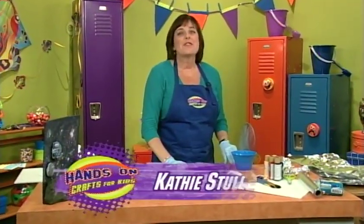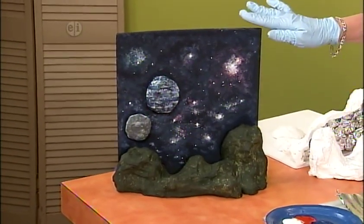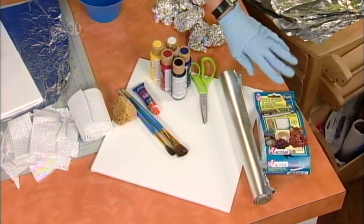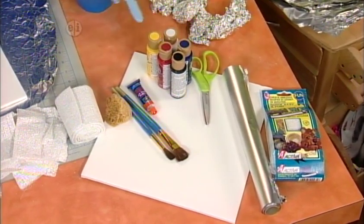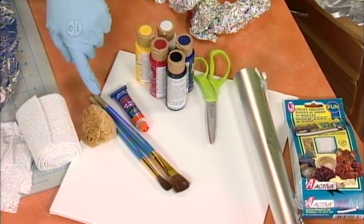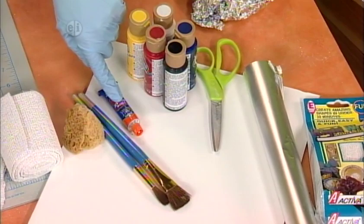Who really knows what outer space looks like, but it's kind of fun to imagine. Take a look at our version here — you're going to come up with something totally unique to you. Here's what you'll need: some plaster cloth, aluminum foil, foam board, all different colors of paint, scissors, brushes, a sea sponge, and some really sticky glue.